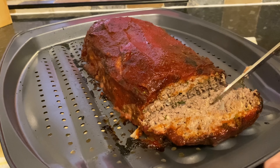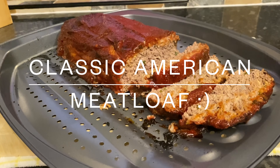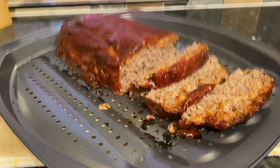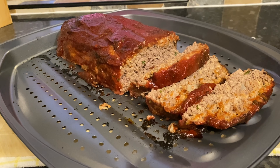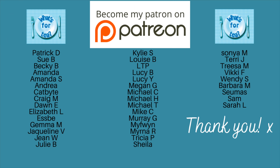Good morning folks, or good afternoon or good evening depending on whereabouts in the world you are. A very warm welcome back to What's for Tea — it is lovely to see you. I hope you're having a good day and had a good week so far. Thanks for popping over just to check out me making this American style meatloaf. It's an absolute beast — in fact it's been renamed to 'the beast' in this house.